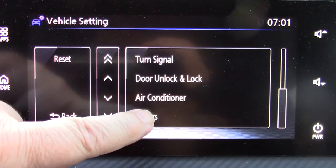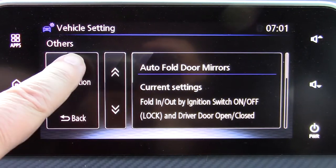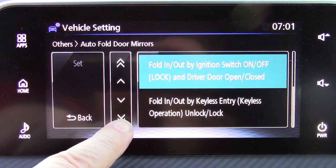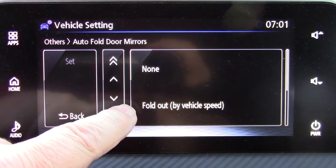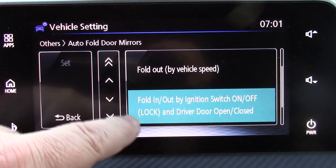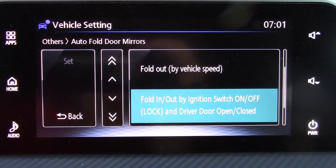What you have to do is come all the way down to 'Others,' and then in Others, find 'Auto Fold Mirrors.' Go into Change, and you have four choices: None, Fold Out by Vehicle Speed,